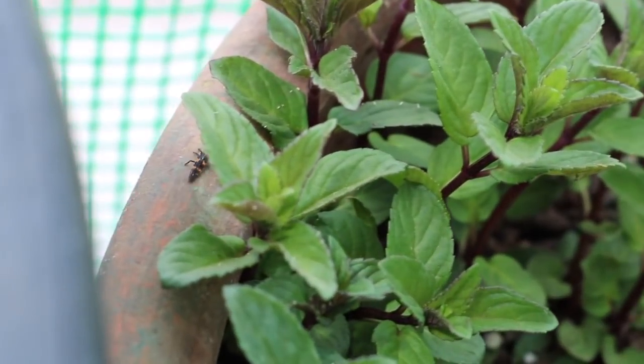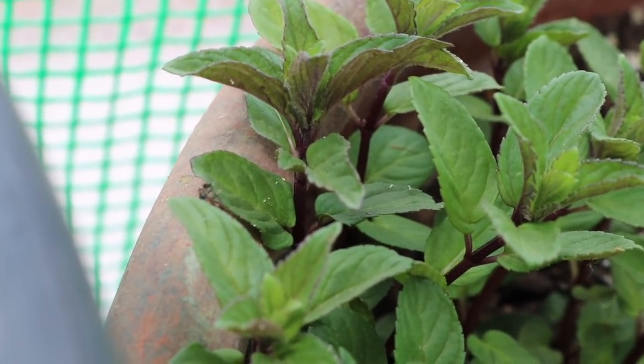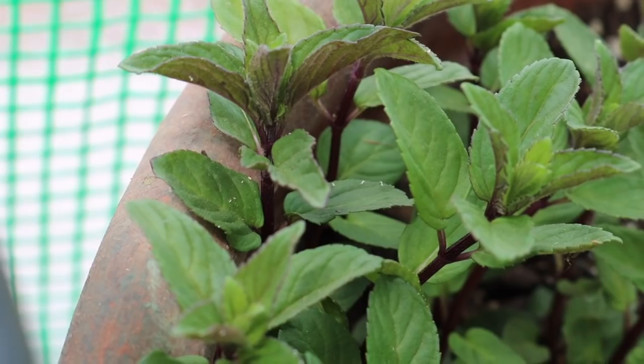Time out — bug break! Whenever you see a ladybug larva, you take a moment to grab it and put it in the greenhouse where it can be most effective. Gotta take advantage of that when you can — nature's pest control. Sorry, aphids!